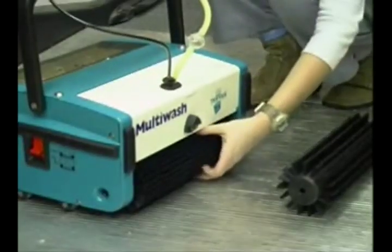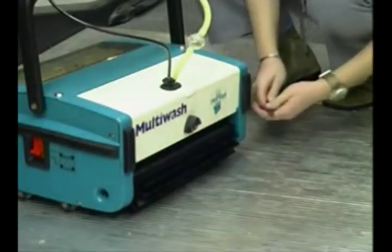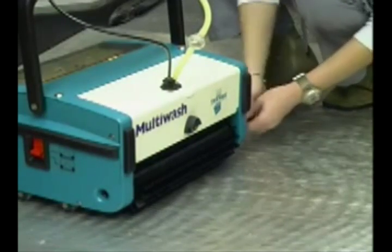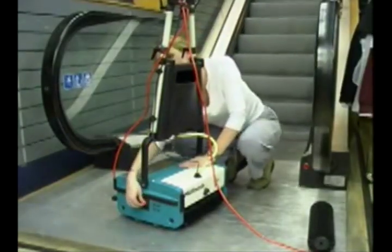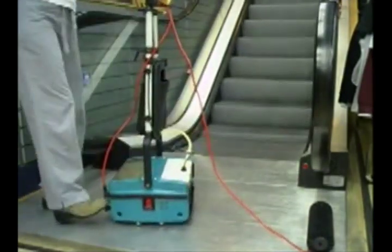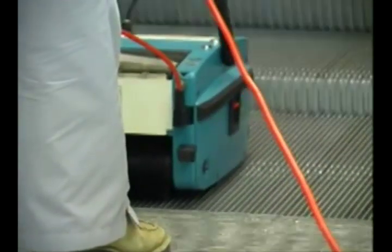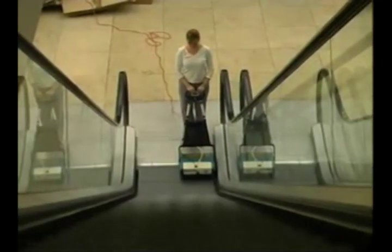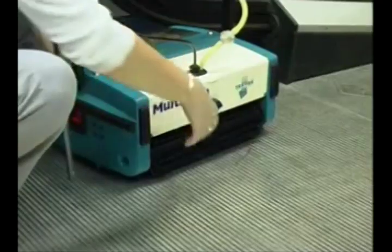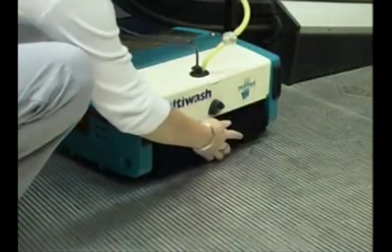Multi-Wash is the economical way to clean escalators and travelators. Using special brushes, the Multi-Wash makes easy work of maintaining escalators with minimal use of water, special long bristle brushes and multi-directional cleaning action. After setting the escalator to run downwards with the machine at the bottom, the operator simply runs the Multi-Wash onto the bottom step, allowing the escalator to move normally whilst the Multi-Wash cleans it step by step.